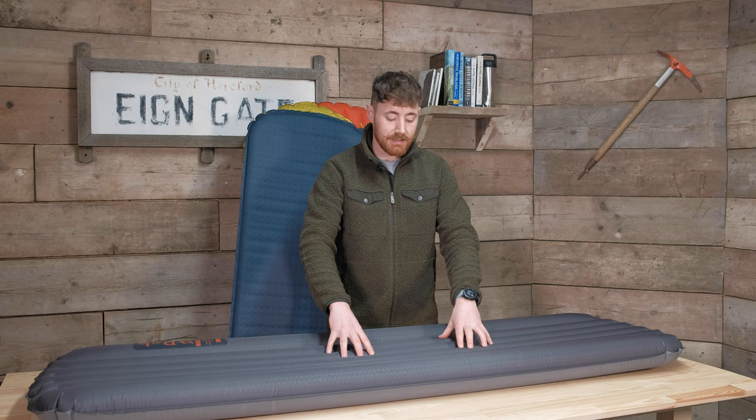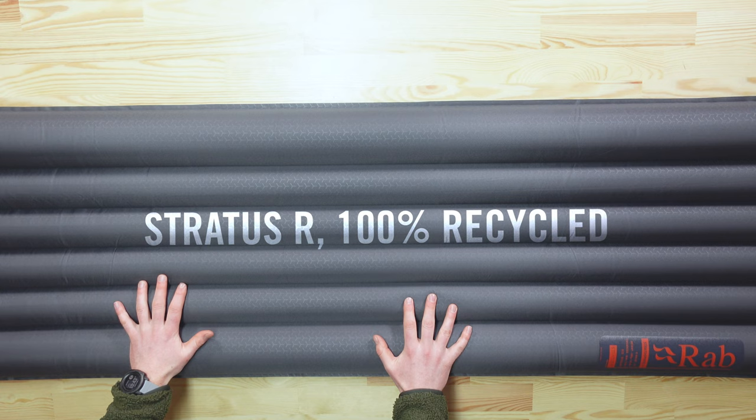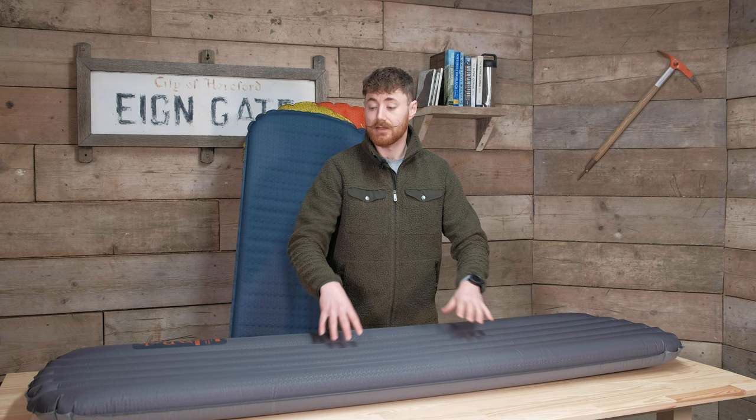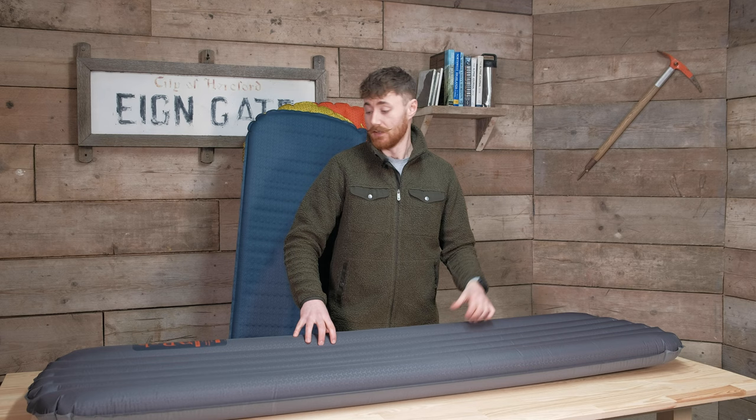When it comes to insulation, Rab have chosen to use Stratus R synthetic insulation, which is completely recycled from post-consumer waste. That's fantastic because it means you're using material that would otherwise end up in landfill. There's no difference in performance between using the recycled stuff and virgin material, so it's a win-win from an eco standpoint — you can hopefully sleep well knowing that.